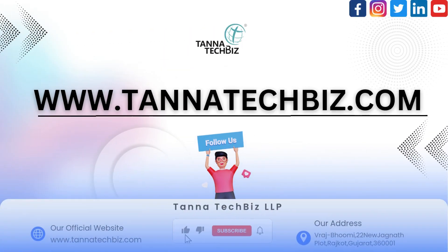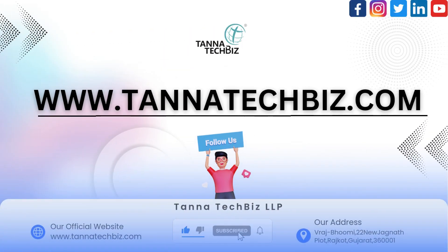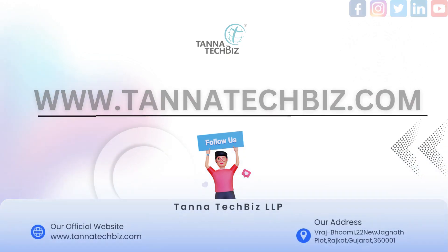Thank you for joining us on this video. Don't forget to like, subscribe, and hit the notification bell to stay updated with the latest from Tanna Tech Biz. Together, stay connected.